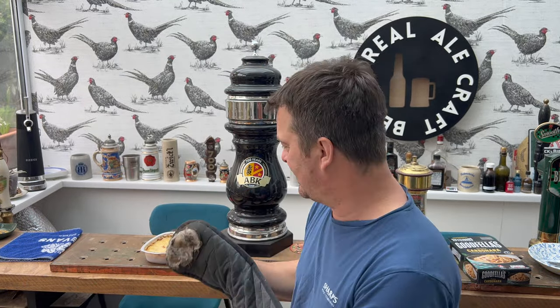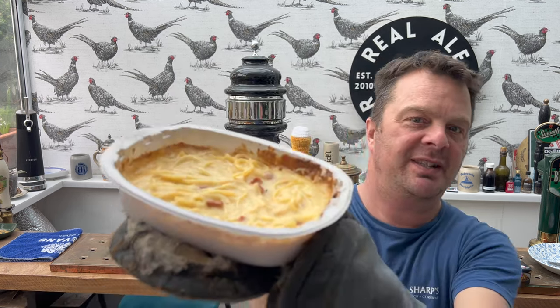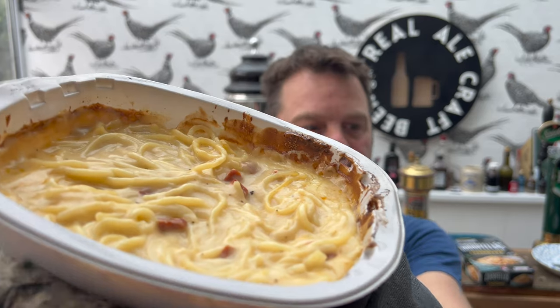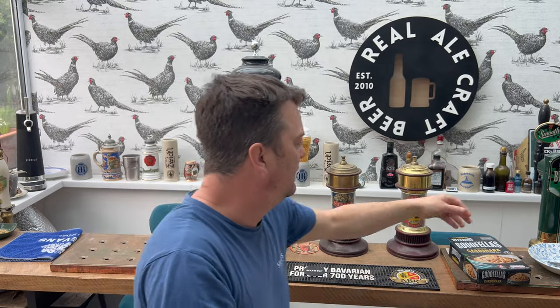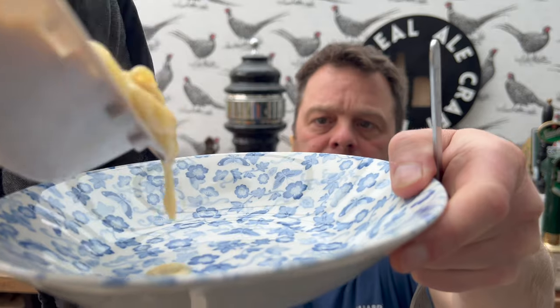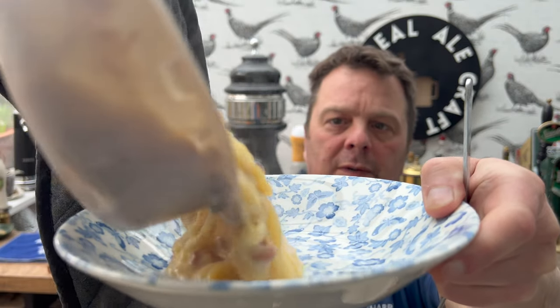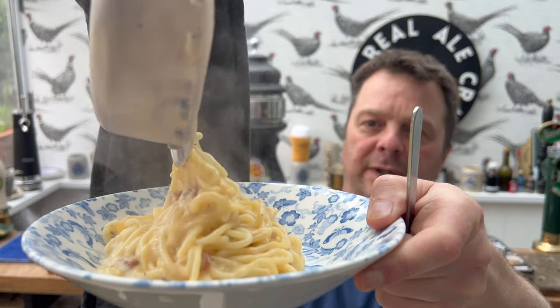Right, this carbonara is ready from Goodfellas. Let's have a look at it. Steaming away, looks pretty good — there you go, look at that.